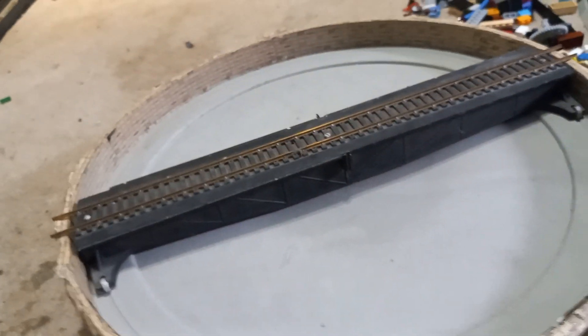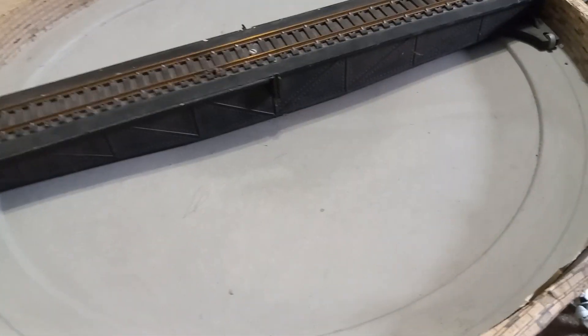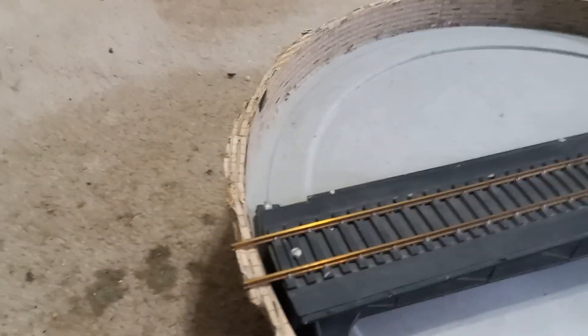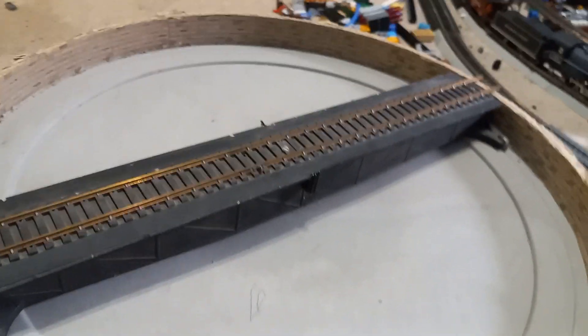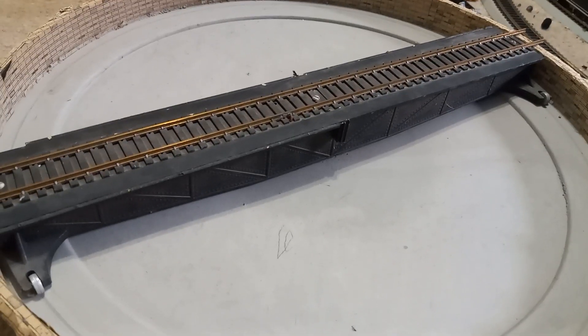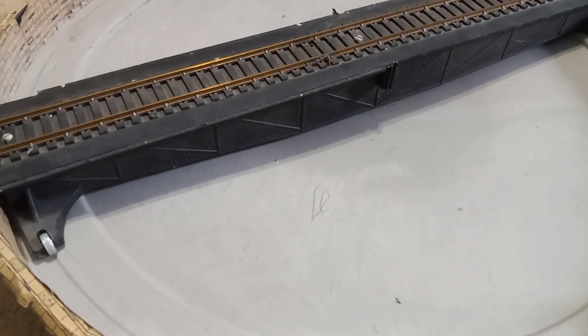Here we have a turntable. This was $10 and it's a great turntable. I'm unable to use it right now since it requires an actual layout, but I'm planning a layout sooner or later and I figured I want a turntable, so this works. It does need new lubricant since I believe it was made in the 90s and hasn't been used much.